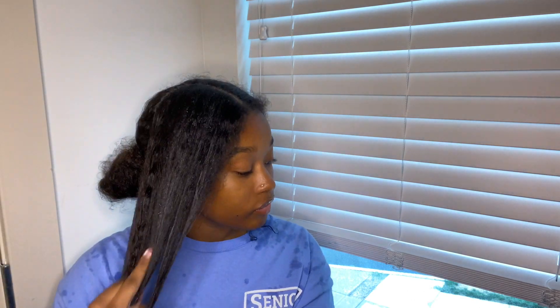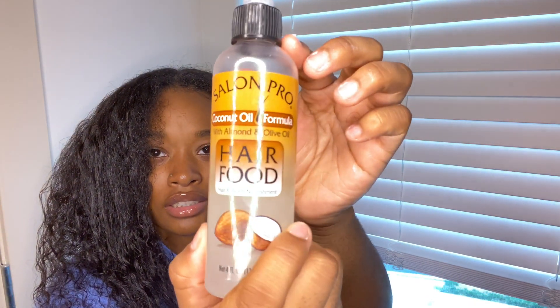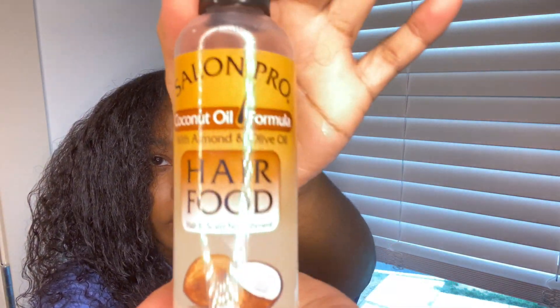I distribute the Cantu through my hair. My hair is pretty much combed already, but I go over it again with the comb. I also just got this product called Hair Food by Salon Pro — it's a coconut and olive oil hair and scalp moisture product. It honestly just keeps my hair nice and moisturized and prevents it from drying out, so I put that throughout my hair.